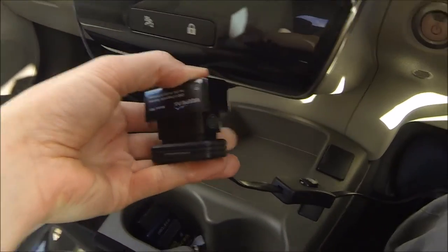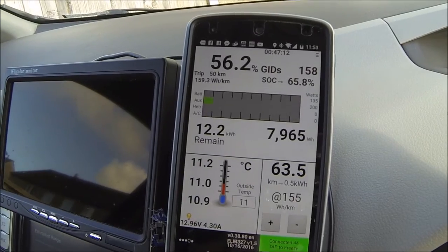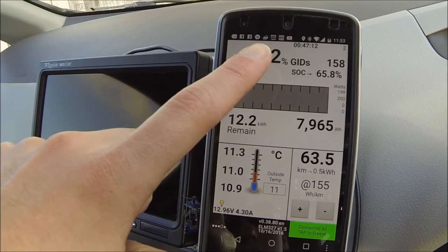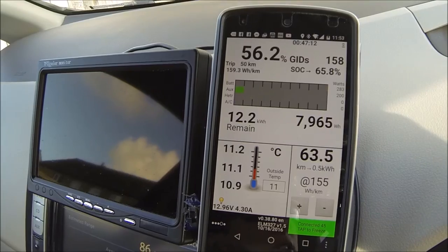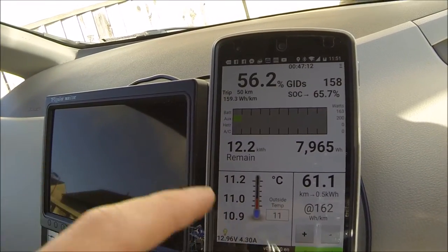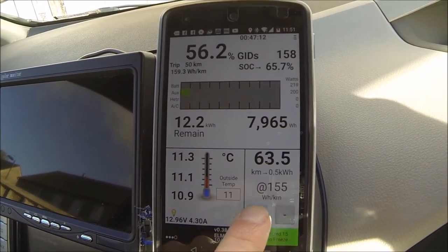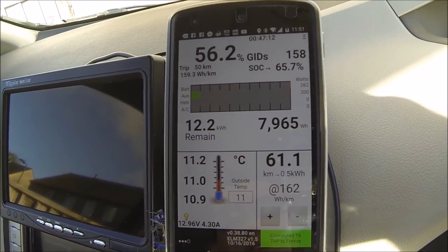Now everything is communicating through this. The main thing with Leaf Spy that makes it so useful is you get an instantaneous reading of your battery — you know exactly what percentage you've charged to, exactly what state of charge you're in, exactly how many kilowatt hours you've got. You can instantly see how far you're going to go. If you've got 160 watt hours per kilometer on your journey to work, you can just adjust this up and down until you find the closest figure.